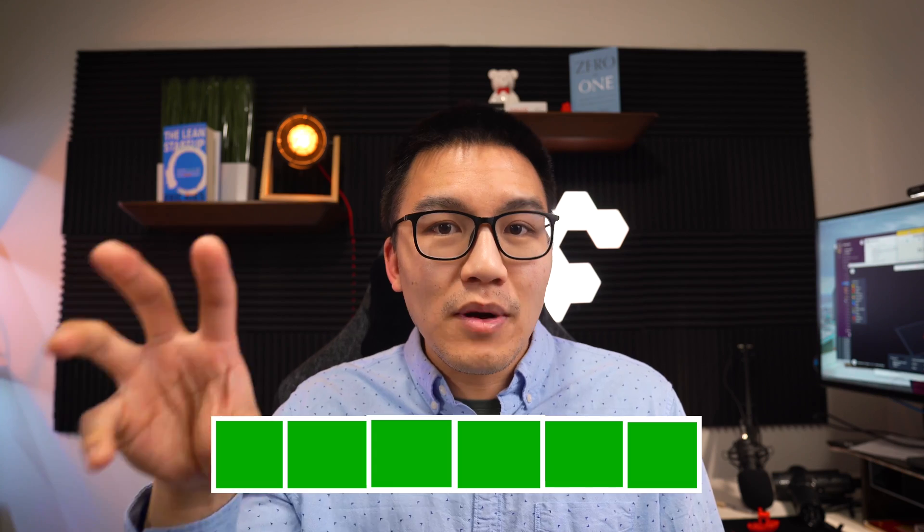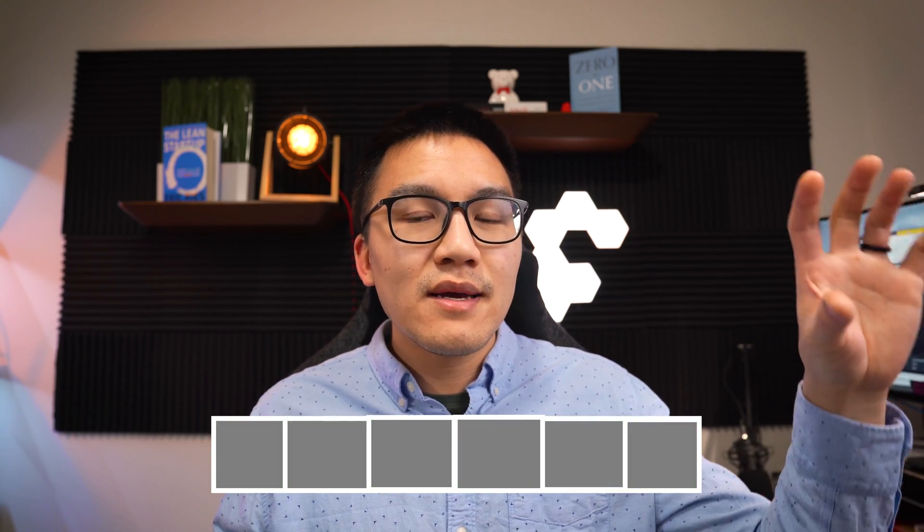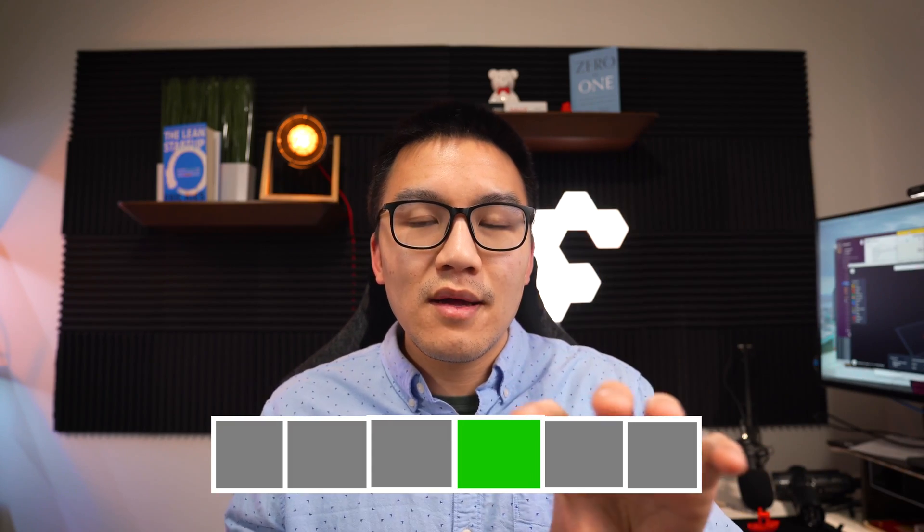The second processor takes one command from the head of the queue and executes it. However, if this second processor executes commands faster than the first processor can read the G-code and put new commands in the queue, the second processor just sits there waiting — and that's why we see stuttering. Essentially, the second processor is flying through all the commands because those commands represent very short distances. Simplify3D produced twice as many commands for the same circle path as FlashPrint, so each line in the Simplify3D G-code takes half the time to execute.